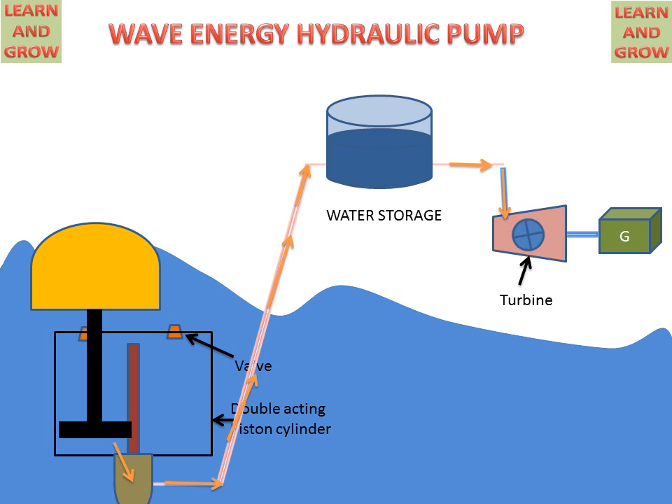So this is the working of the wave energy hydraulic pump with a double-acting piston cylinder. Thank you for watching this video.